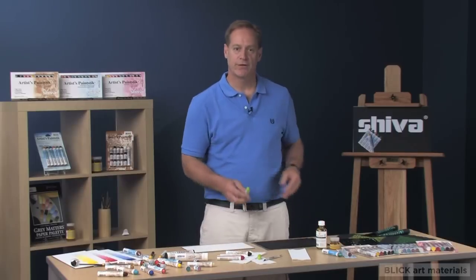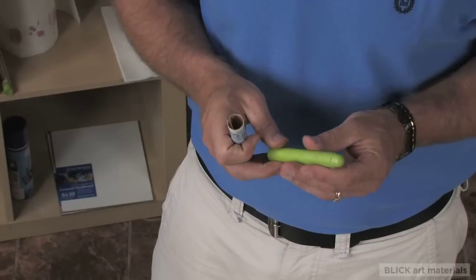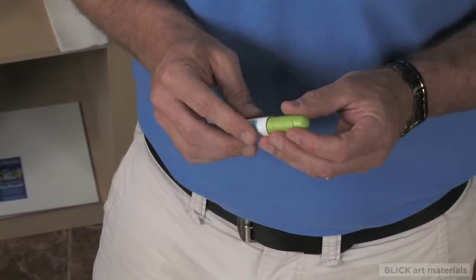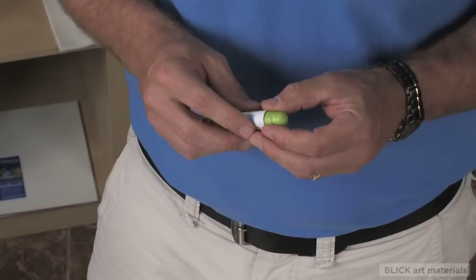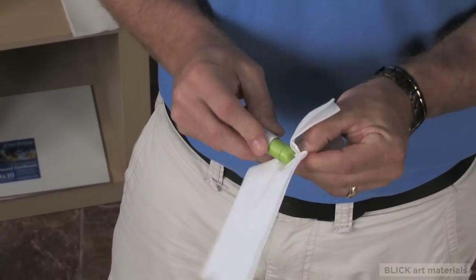When you first experience a paint stick, you will notice that the product has a skin. The skin is dried oil that actually protects the paint inside from drying out. The skin can be removed by rubbing it off with a paper towel or with a sharp knife.